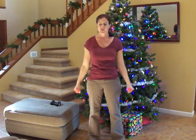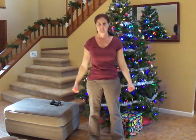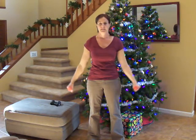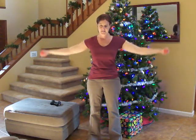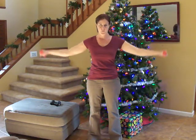We have 22 seconds left. 15 seconds. 10 seconds left, almost done. Four, three, two, one.